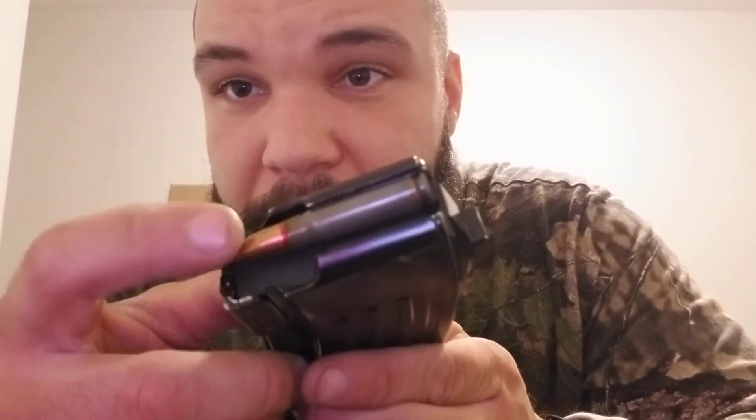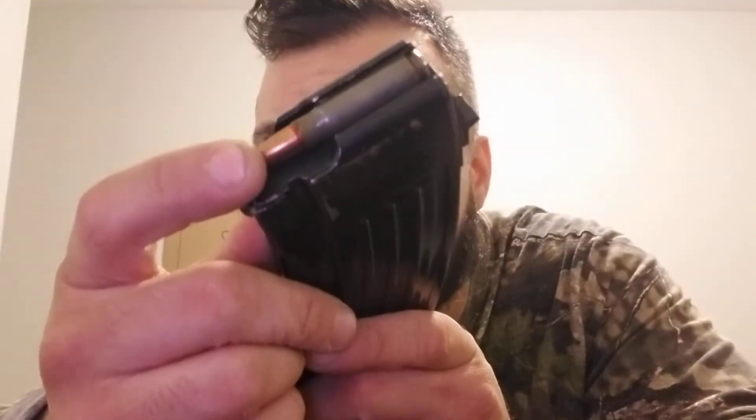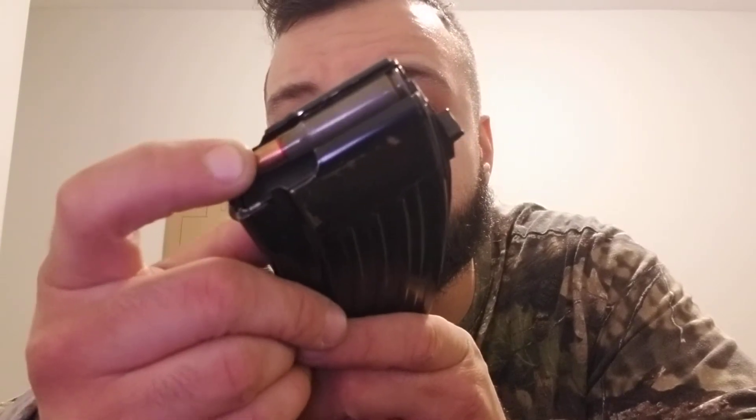Let's see — would you look at that. You really put some pressure on it and it'll kind of move, but then no — that might be the follower. No movement. Seems great.